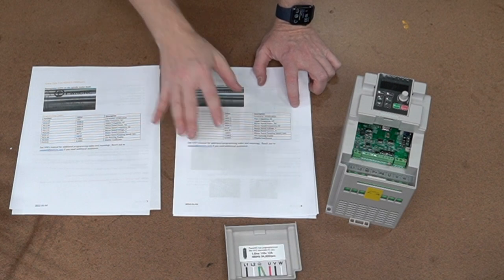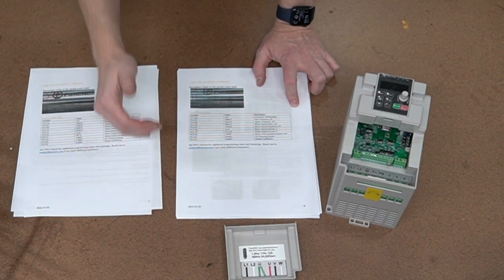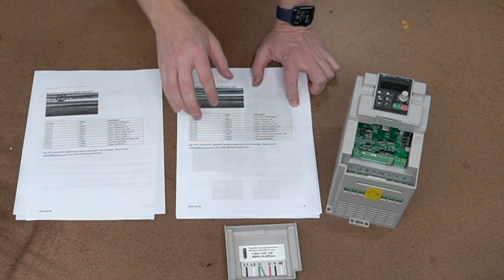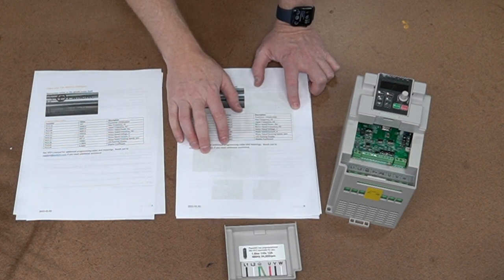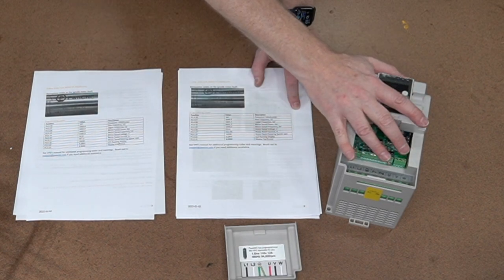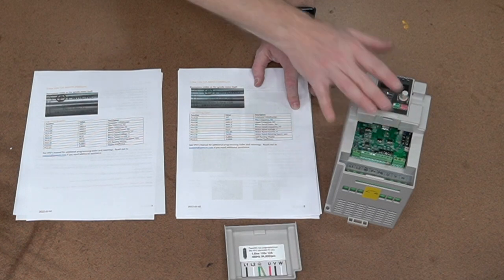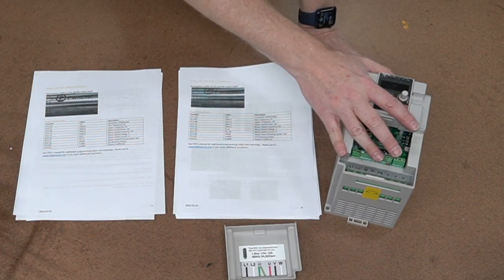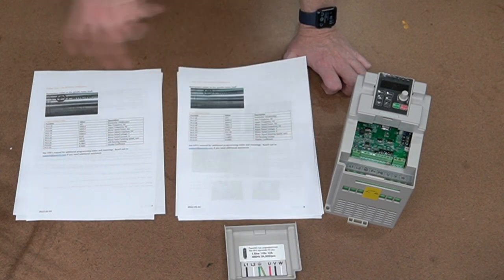If you have any questions or comments, I've gone over that manual for hours, identifying each individual item. I probably have answers to many of your questions. Reach out to support at PwnCNC.com. If I don't know the answer, I do have a direct line with the engineers who developed this VFD and I'm able to ask questions and get those answers for you. That may take a couple of days because obviously they're in China, so there's a time shift difference.